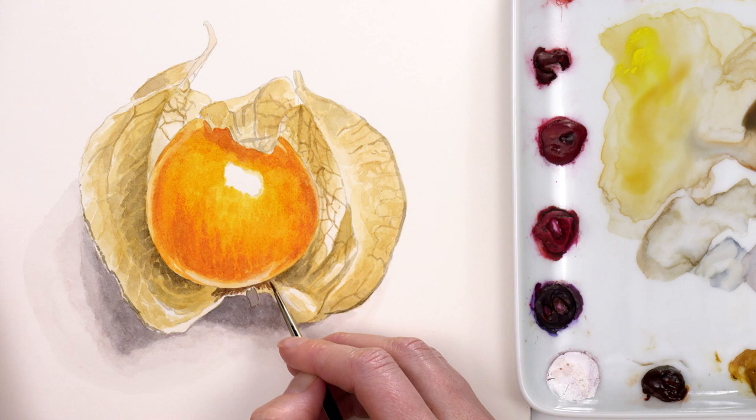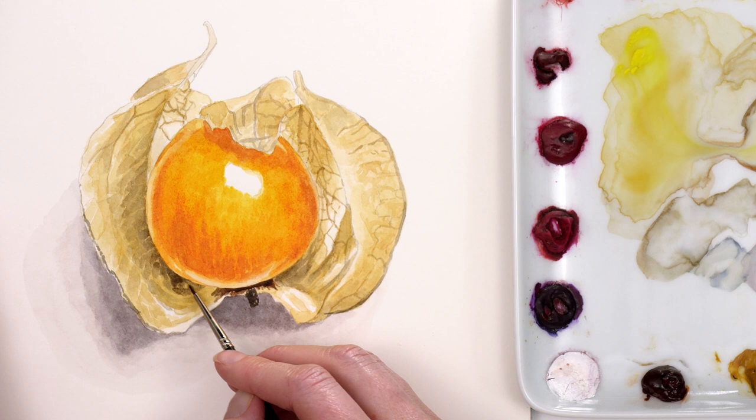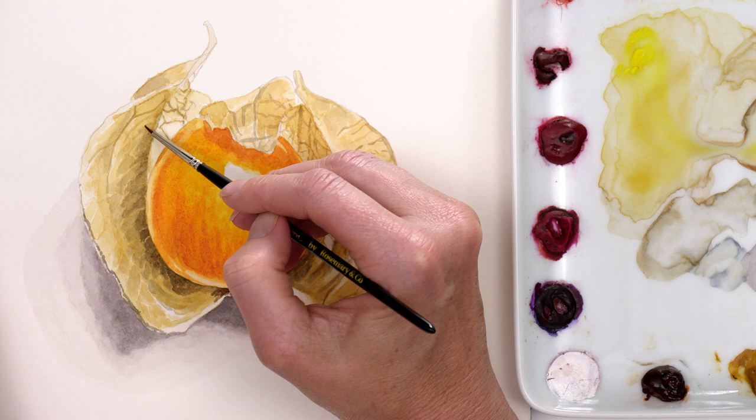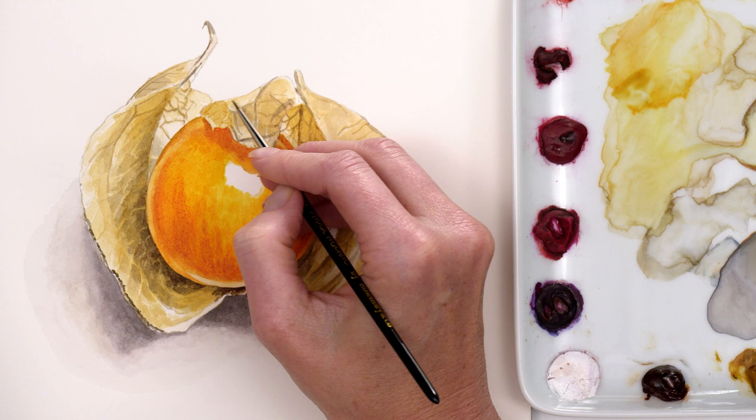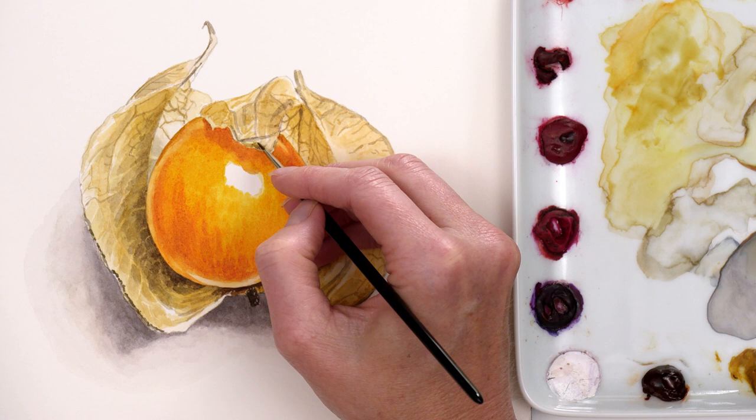Having those dark details in then allowed me to see how much darker I could take the darker areas within the papery case. So I applied another layer of watery grey paint to those, then darkened the lighter areas a touch more. I then darkened the shadow and berry some more before going back to the case and adding even more detail in the form of extra lines, as well as darkening up some more in a few places with mixes of grey and also mixes of the yellow-brown colour.